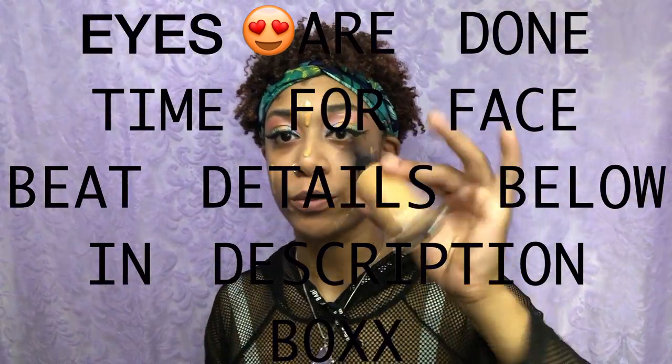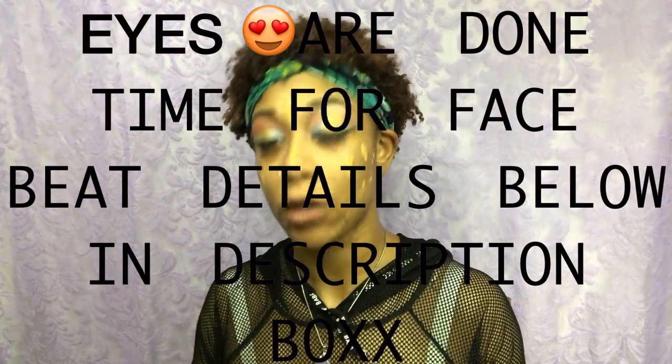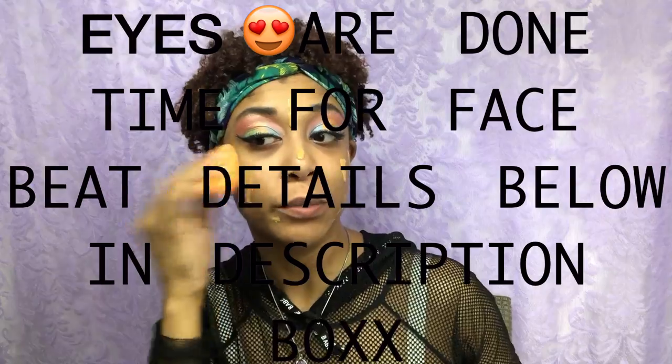For foundation, you guys know I'm using my Bobbi Brown Golden Honey 5.75, and I'm just gonna go with my damp beauty blender and just blend this out.